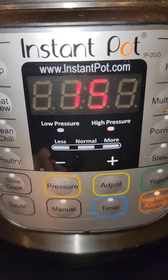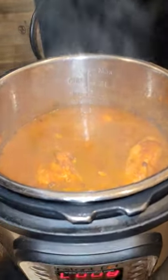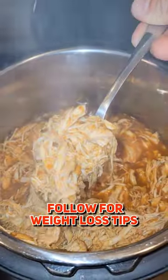Set it on high pressure for 15 minutes and close the lid. Then take two forks and shred the chicken, and make sure you follow me for more weight loss tips.